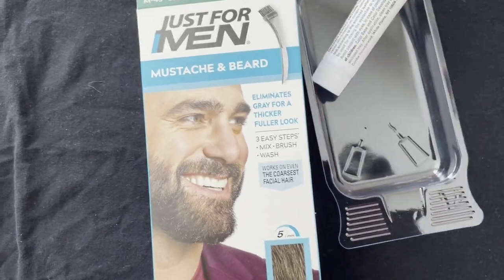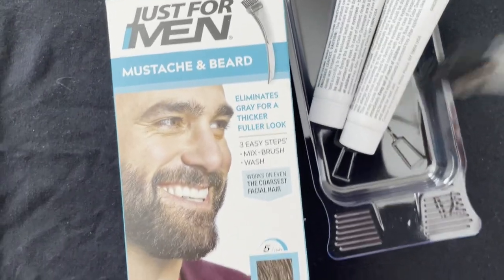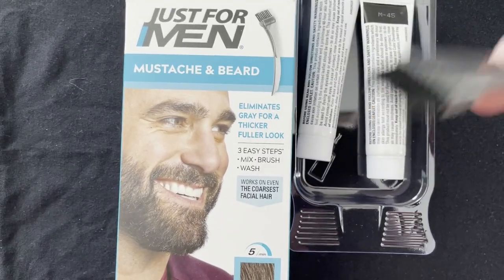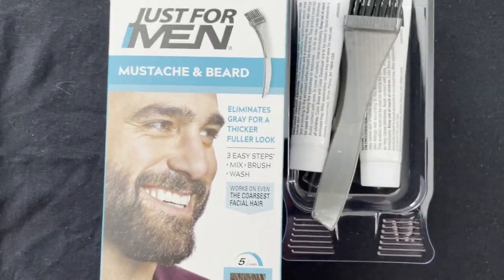So you mix these into the tray — don't have to use the whole tube — mix it in, and then you're going to brush it into the beard. We'll see how it looks after we're done.